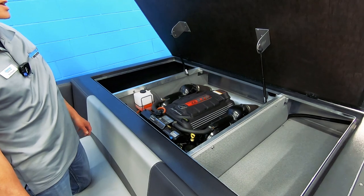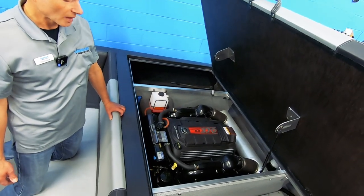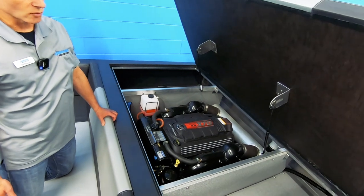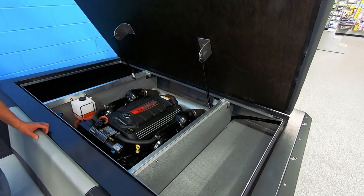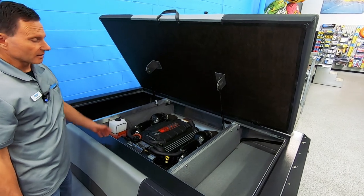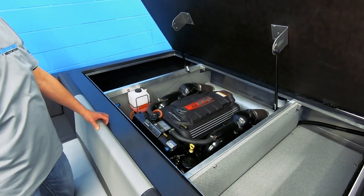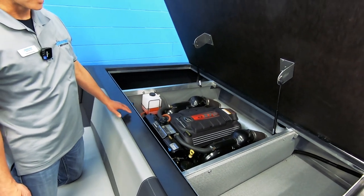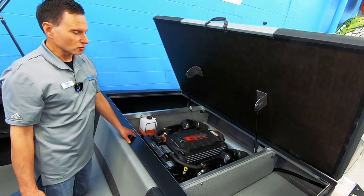Mercury uses this engine on their stern drives and they've adapted it for a jet drive application. What that means to you as a customer is that service is going to be extraordinary. Mercury offers great service — you have a dealer network that's global, and their warranty comes standard with three years, with the option to buy up to eight years of 100% parts and labor coverage. As far as reliability, performance, and fuel economy, you're going to have a tough time beating this engine package.